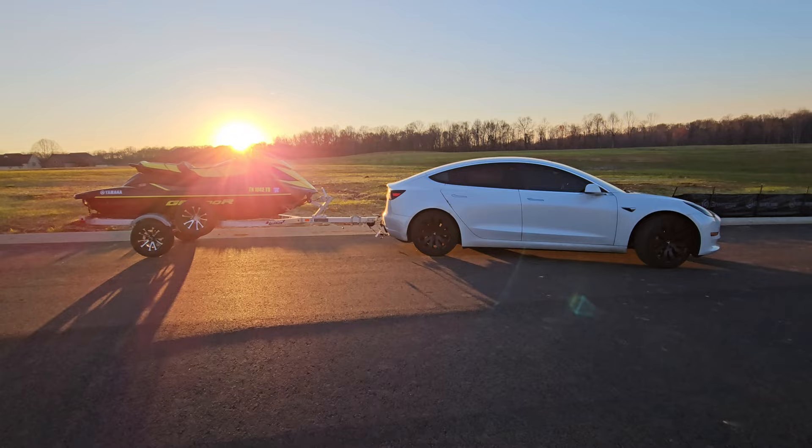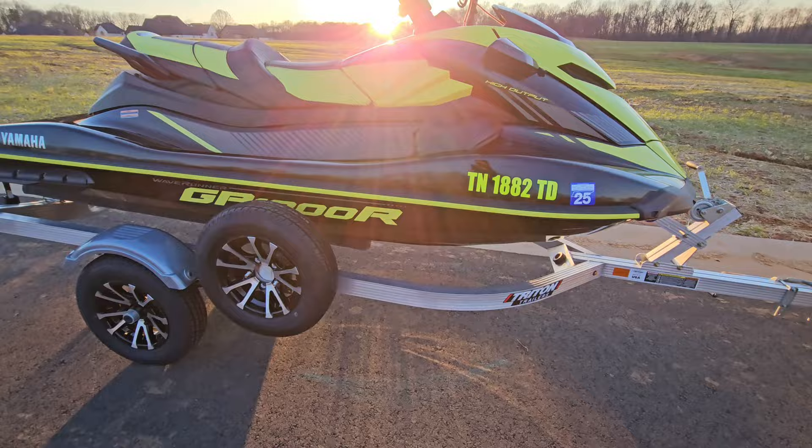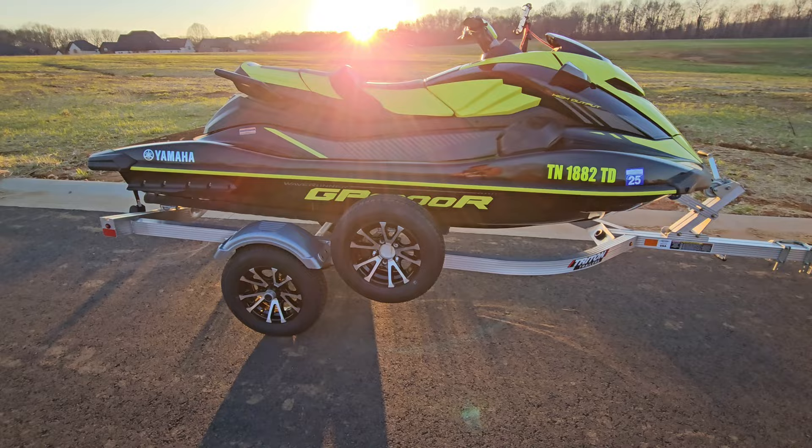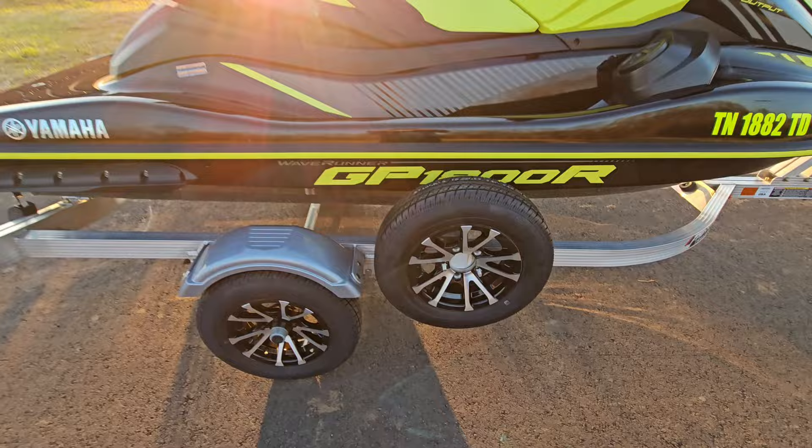If you've watched this far, you probably want to order some of these. I'm going to have the Amazon link to these exact trailer tires down below — these are ecustomrims.com, you can go directly to the website. You don't have to click my link, but the link does help the channel tremendously. These videos take a long time to film and edit, and I'd appreciate it if you use my link when ordering. So check them out, thanks for watching — make sure to smash that like button and subscribe for more.